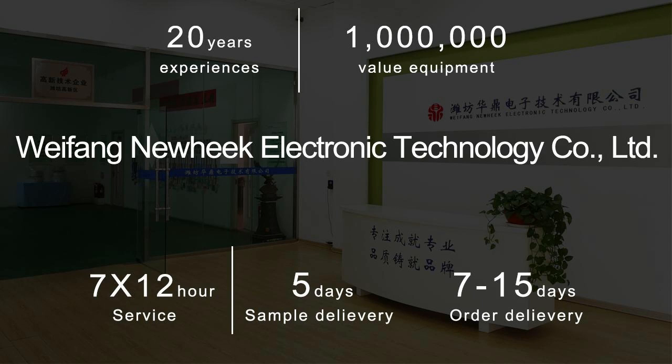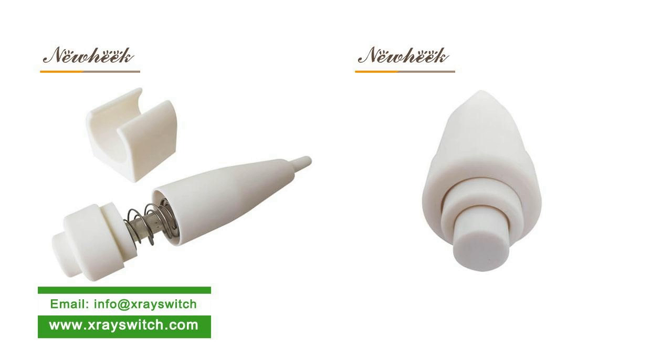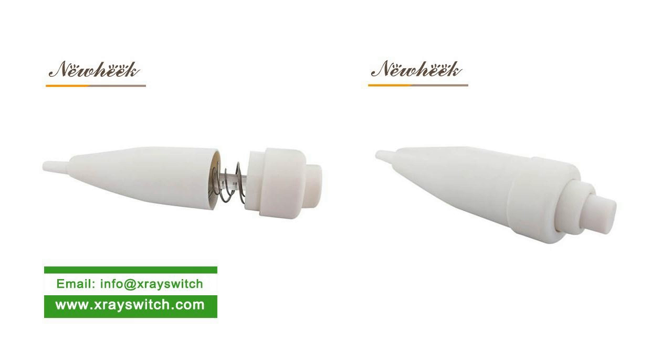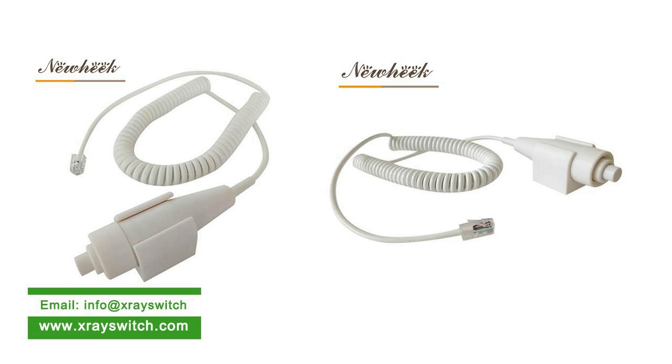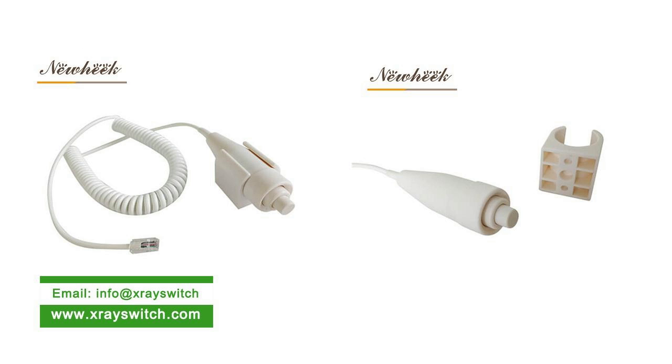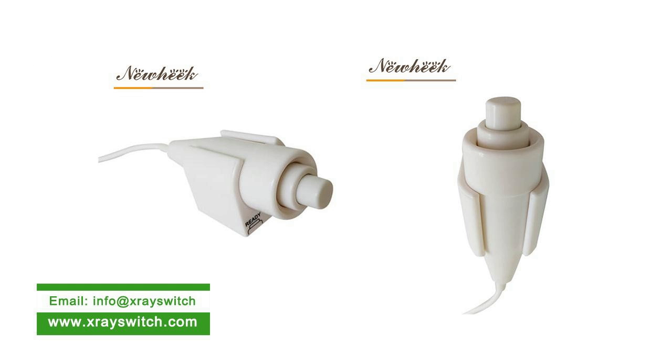The Nuheek X-ray Exposure Hand Switch can be changed according to customer requirements in different connection modes and plug forms. As for the wire length of the X-ray Exposure Hand Switch, our standard specifications are 3M, 6M, 10M, etc. We can also customize the length according to customer requirements.